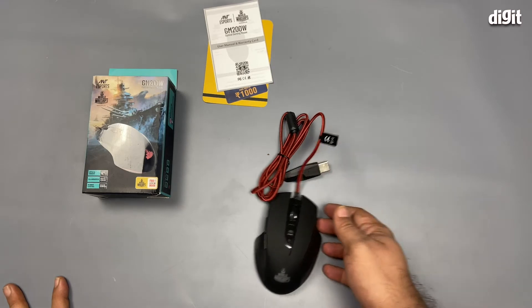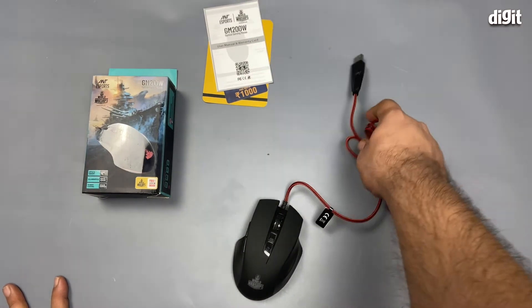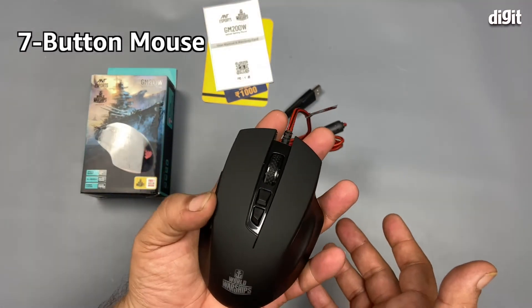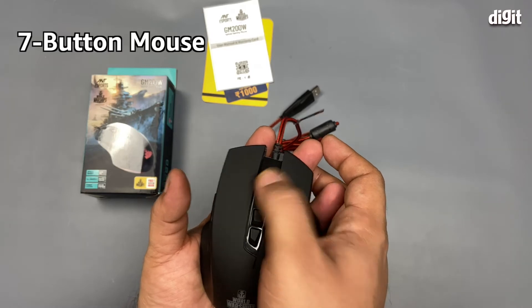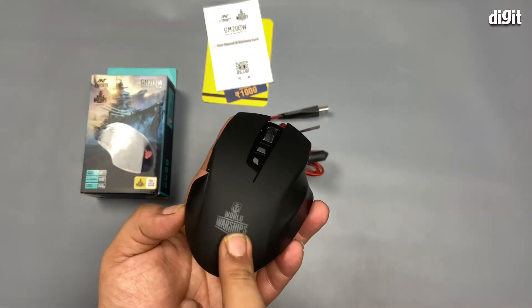There are a few things you should know about this product before buying it. The first thing is it has a very funky red and black braided cable. The second thing is it has seven programmable buttons, and it has multi-color LED lighting which lights up the World of Warships logo at the back as well as an LED strip at the base.